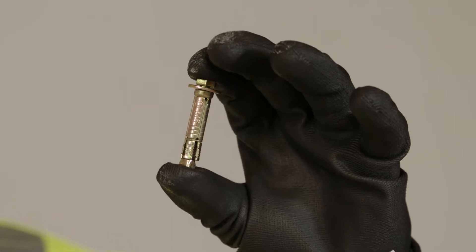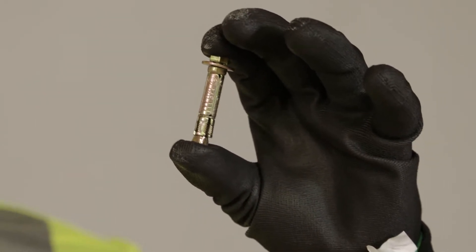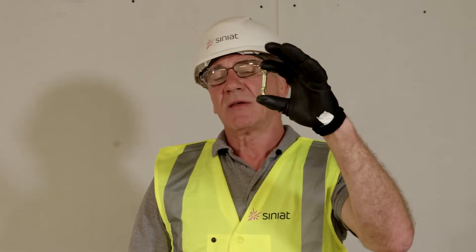We will require an M6 anchor bolt for fixing our U-tracks down to the concrete floor. The minimum requirement is 35 millimeters into the concrete. If you are fixing your U-track to a concrete ceiling that has a deflection, then longer fixings will be required.